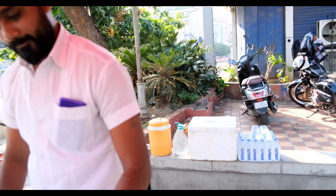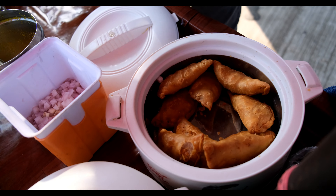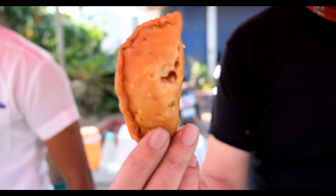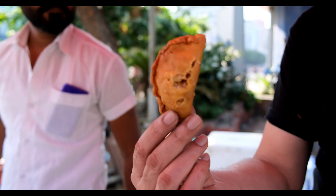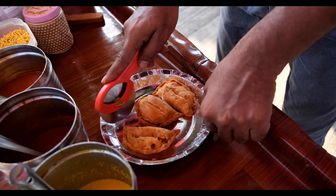And now Gugra. Gugra is basically a dish from Saurashtra, and this is basically a small uri-like thing. It is stuffed with aloo, a powder, and various other spices. So let us tell him to make it.